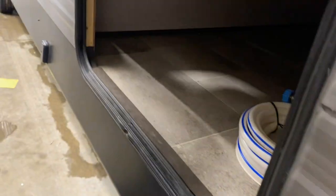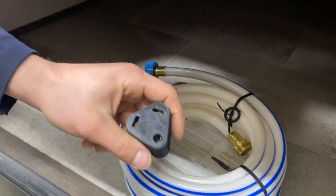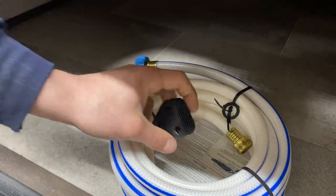Around the other side of the unit, you've got the same storage compartment, as well as the water hose and the park adapter — your 30-amp cord and 15-amp adapter to a standard outlet.